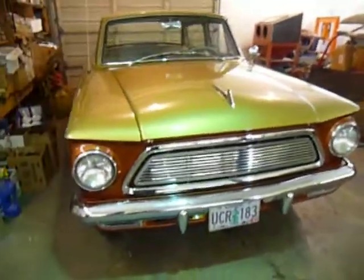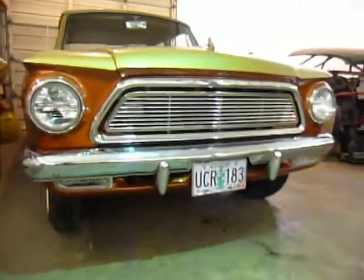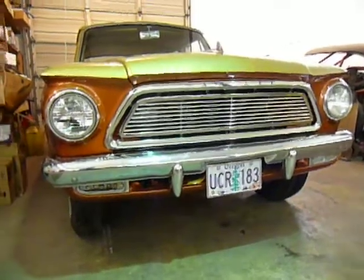Continuing my video presentation from last week, I was explaining how it's kind of nice to add some modern touches to an old car.